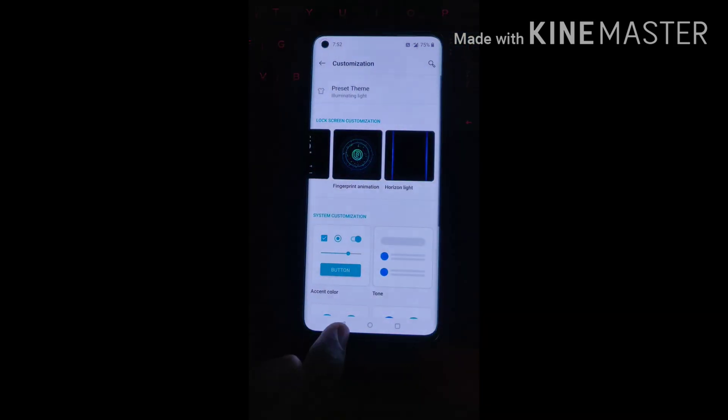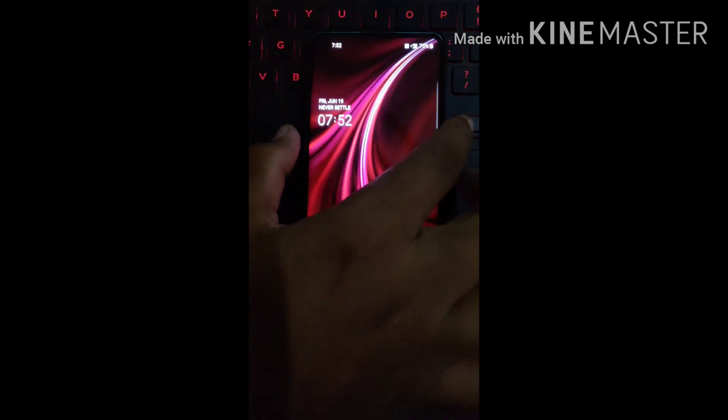Now let me tell you how it works. When there is a notification, it will activate. Let me show you — see.